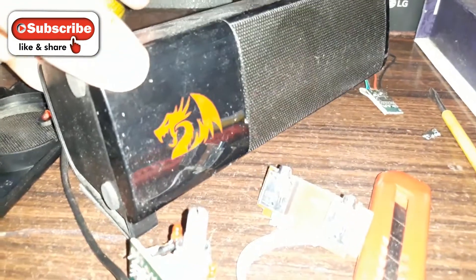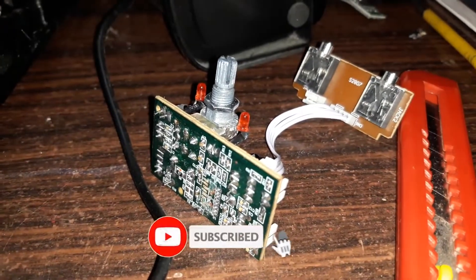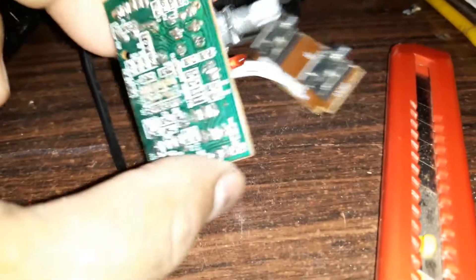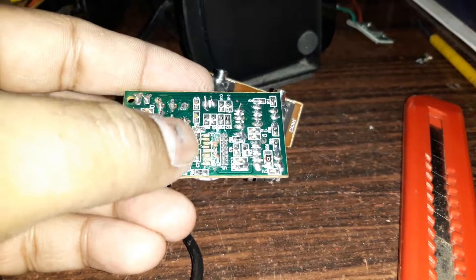This is the Red Dragon speaker, shown in the unboxing and sound test videos. Here you can see the kit, and the main chip was here — that's the chip.